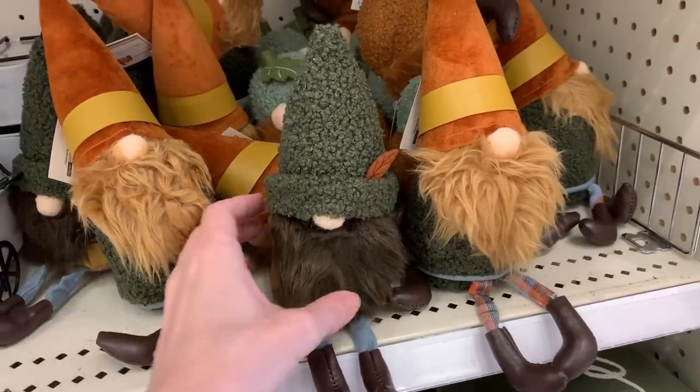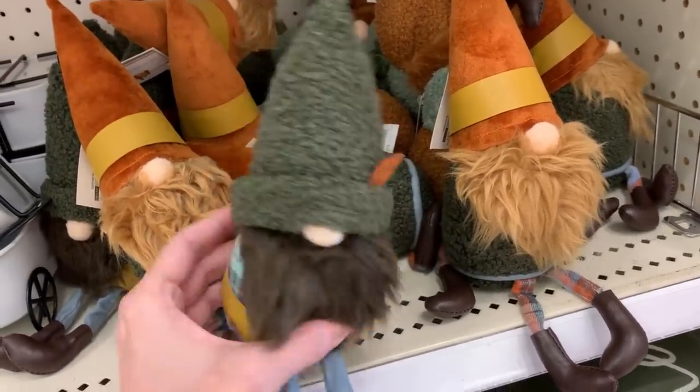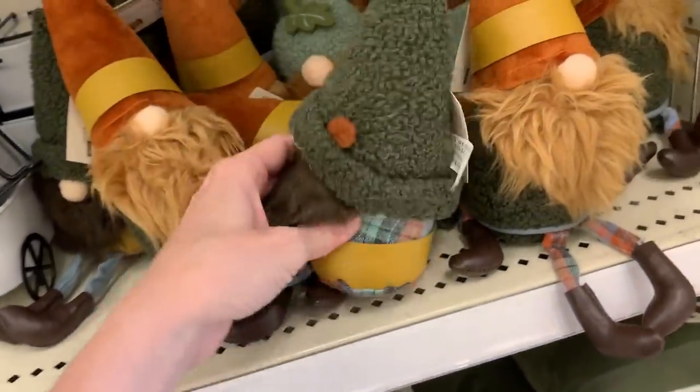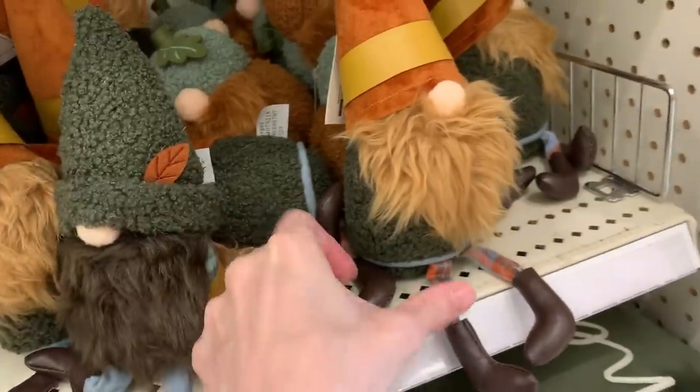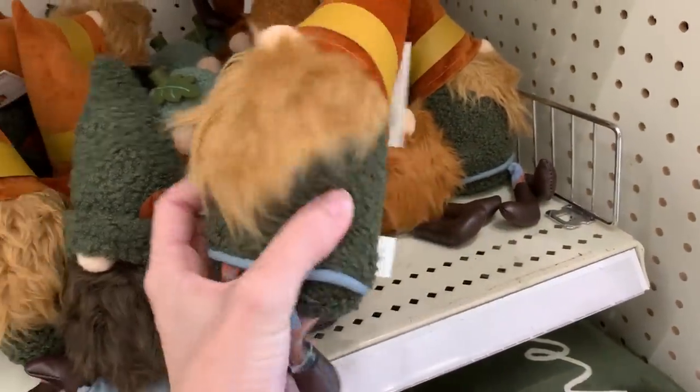If you like gnomes, they have a couple of plush ones here you might be interested in. These are kind of like shelf sitters — they have little dangly legs that hang over the shelf edge. There's two styles: one with a darker beard and one with a lighter beard. These are both priced at three bucks.